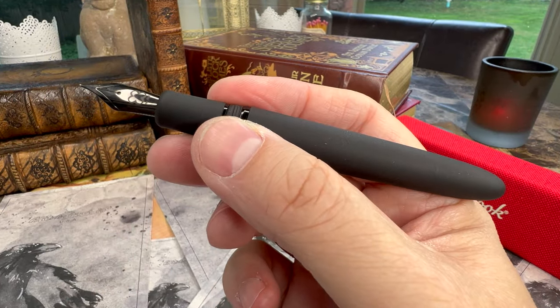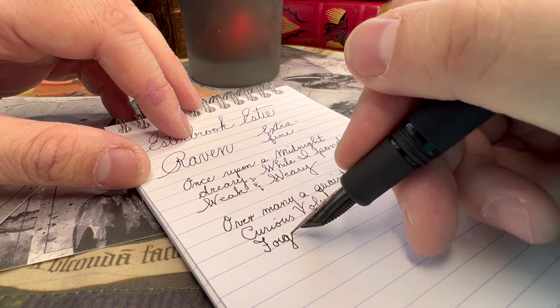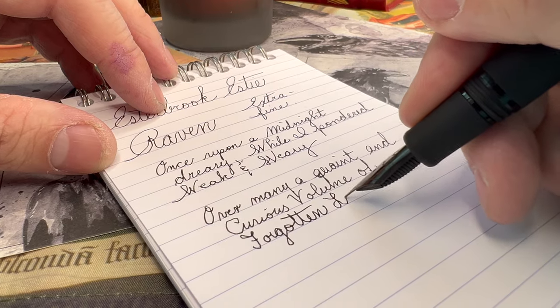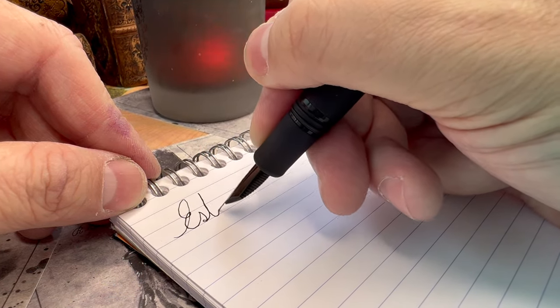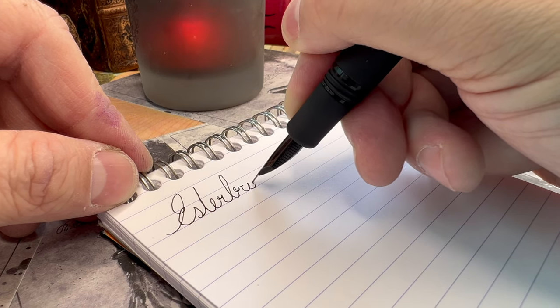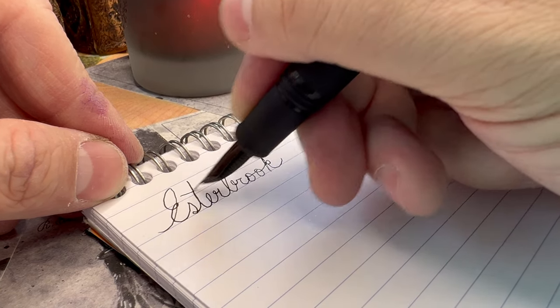So absolutely executed beautifully. The nib sizes available are extra fine, fine, medium, broad, and a 1.1 stub — they're all fantastic nibs, so it might be hard to choose. This pen has an extra fine nib, which is different for me, but I am really getting into it. I'm amazed at how smooth and free-flowing this nib is. I was always hesitant to order extra fine nibs, assuming they wouldn't be as smooth as my beloved stubs and medium nibs. But this one is just as smooth — it just draws a much fainter line. This is probably the third or fourth extra fine I've ever had, and I'm enjoying it.